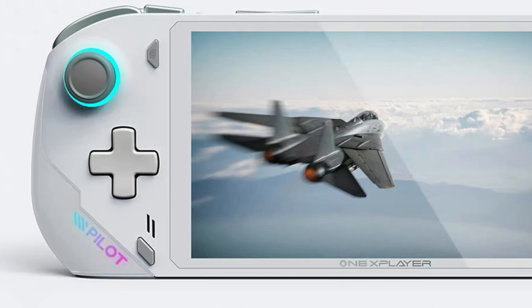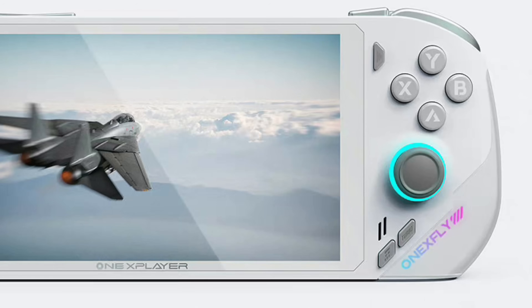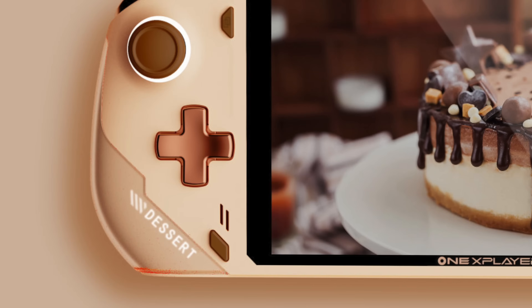Another thing people have been talking about is the gradient text right there underneath the d-pad. On this image it says "pilot," on the other side it says "1X Fly," but on some other images they've posted we're seeing different text. This could mean one of two things: Photoshop — they're just changing this up — or we've got fully customizable logos here, which would be really awesome. We've seen this on higher-end gaming laptops where the rear can be fully customized with an LED matrix. It would be nice to see it here, but if they can keep the price down by leaving something like this out, I'd be totally fine with not having it.